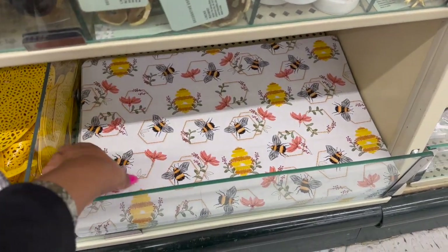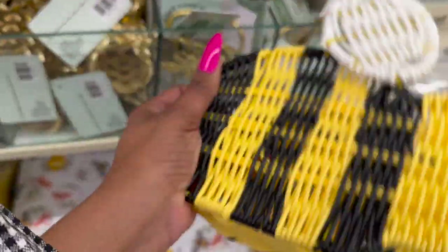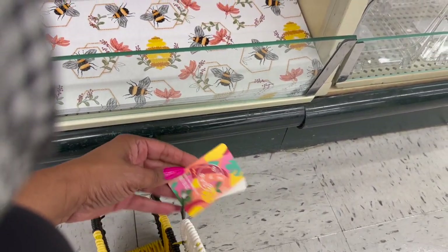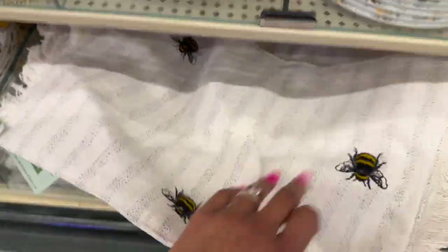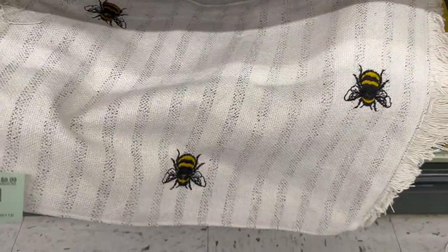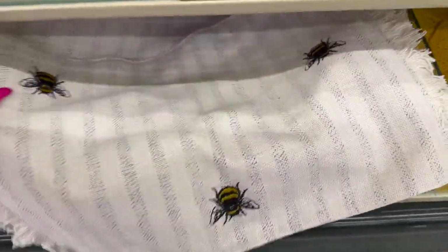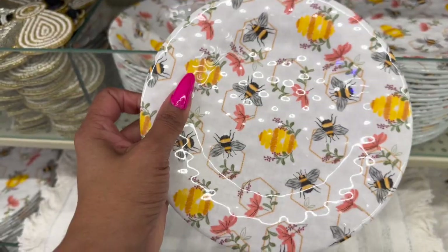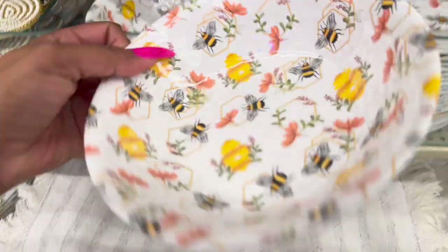I love the placemats — oh my gosh, so cute! And the napkin holder is adorable — $18.99. Look at these placemats with bees embroidered on them; you can wash these — $8.99 plus an additional 40% off. And these plastic ones — $3.99 for the small plate, and $3.99 for the bowl as well.